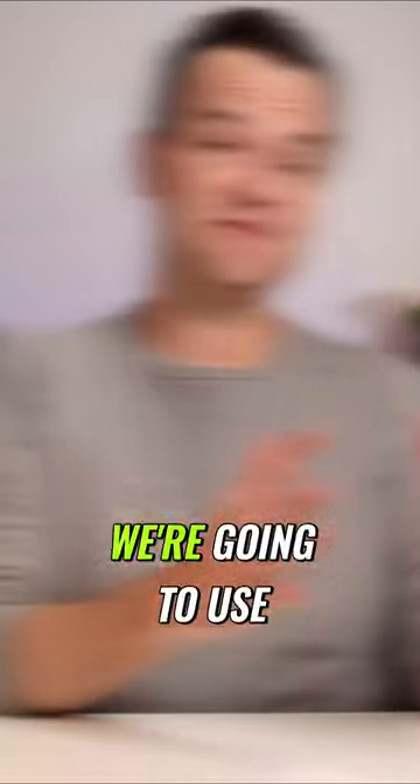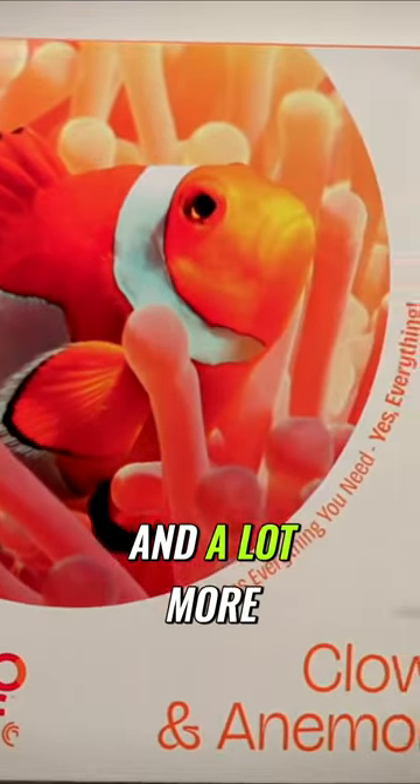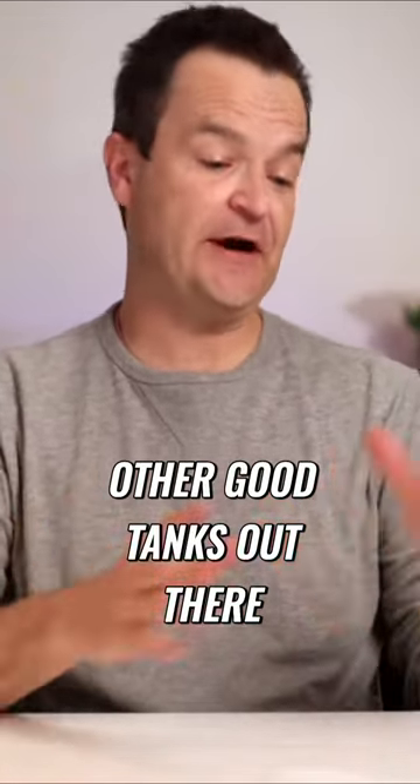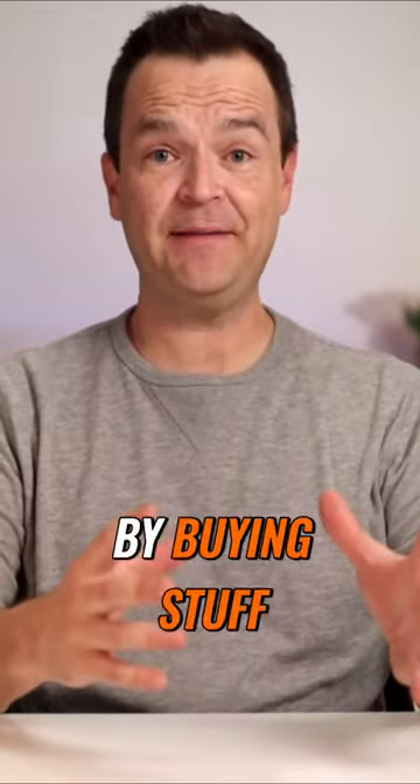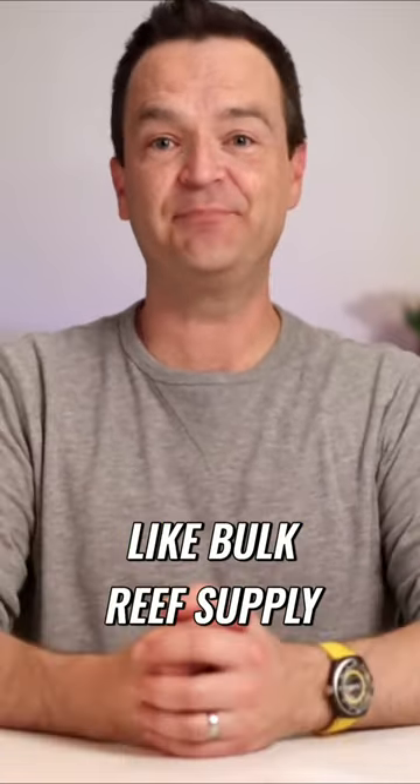To make our lives easier, we're gonna use the Hello Reef kit, which contains all of these items and a lot more. But you can absolutely find other good tanks out there and piece together your equipment by buying stuff from your local fish store or from an online retailer like Bulk Reef Supply.